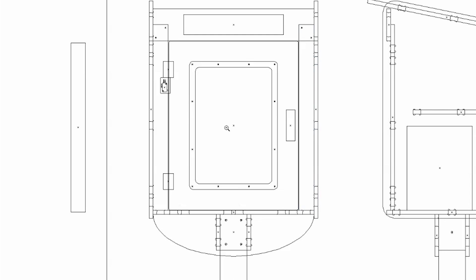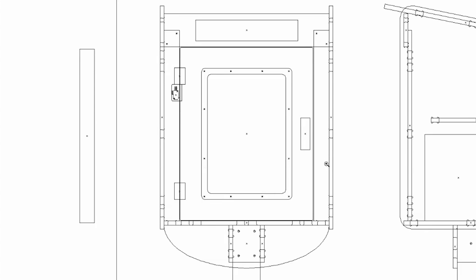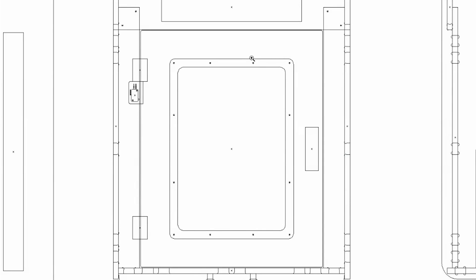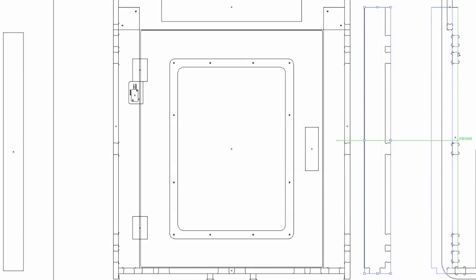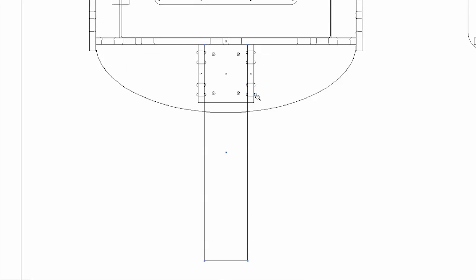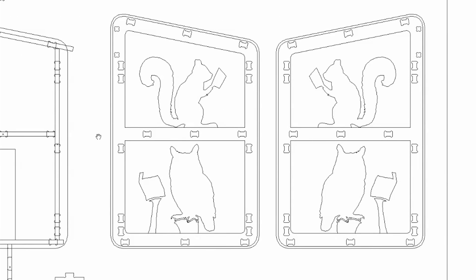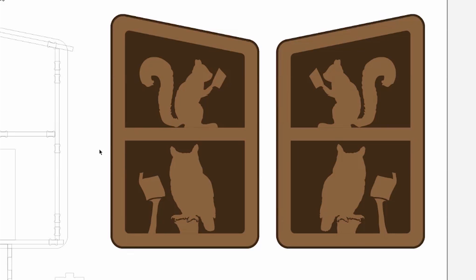Now let's build the little free library itself. I'm going to design it using Adobe Illustrator. The idea is it needs to be a flat pack — a bunch of pieces of wood that people can assemble on location, kind of like IKEA. I'm going to design it using a tongue and groove method. The front pieces have tabs that slot into the sides, and I need a little extra opening because the router bit is round. Down here we'll have an area where the 4x4 post — actually 3.5 by 3.5 inches — slots in. I've drawn this from a front angle and a side angle, and we also have some art silhouettes of animals reading books for the sides. We'll route this out using the CNC machine.